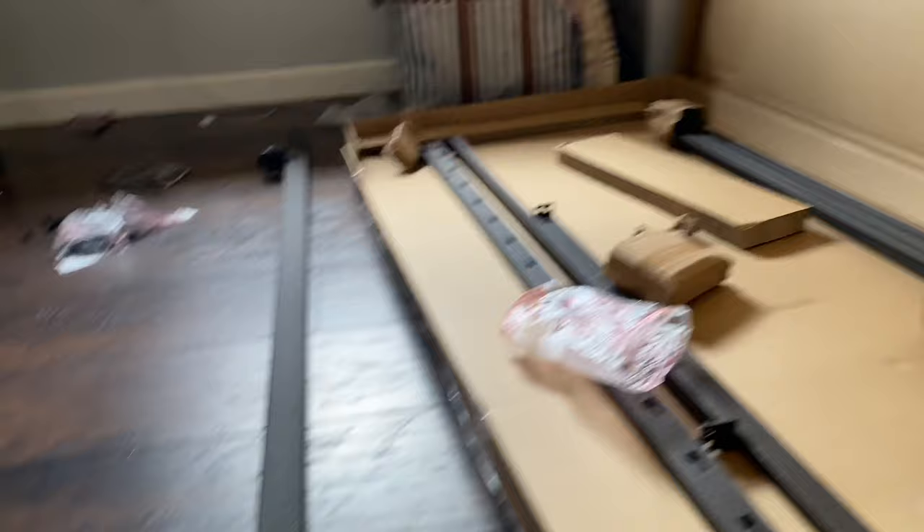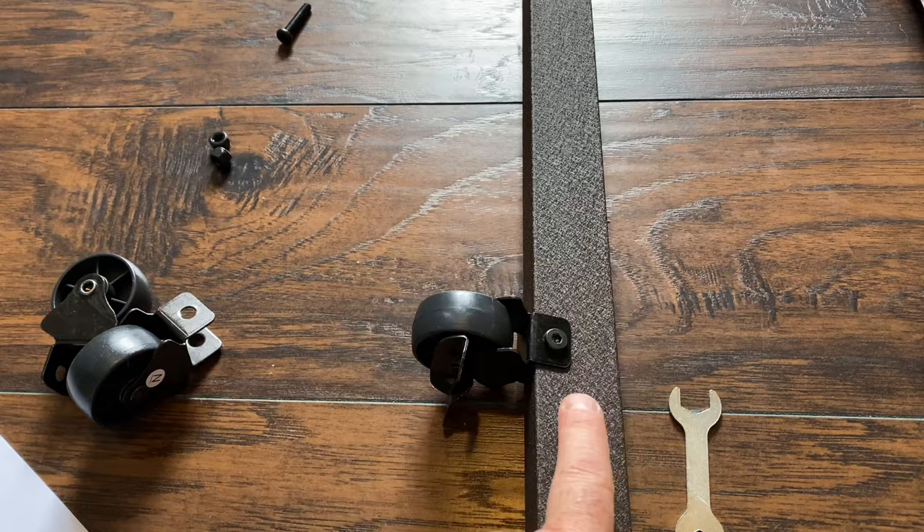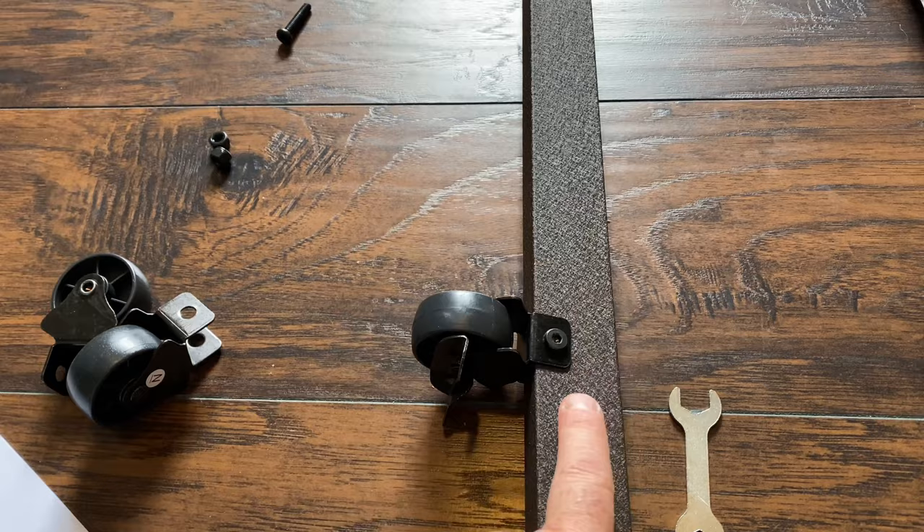Now that the main bed is all together, it's time to put your trundle bed together. The first thing you do is put the wheels on the rails. Make sure when you're doing it to get your wheels correct — these two do not have brakes, but this one and the one on the other side do have brakes, so you want those on the front rail of your trundle bed.